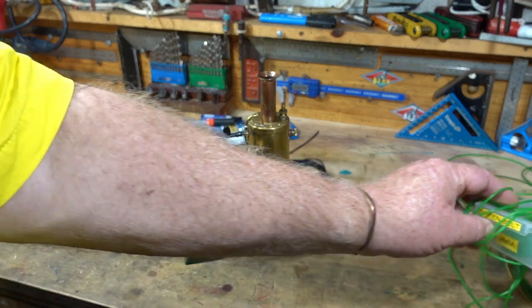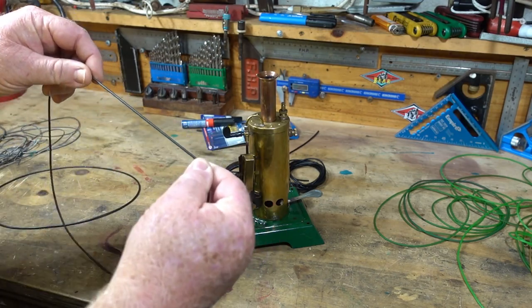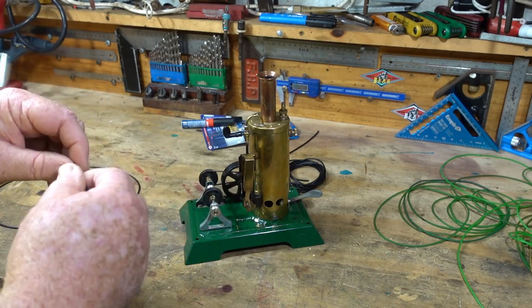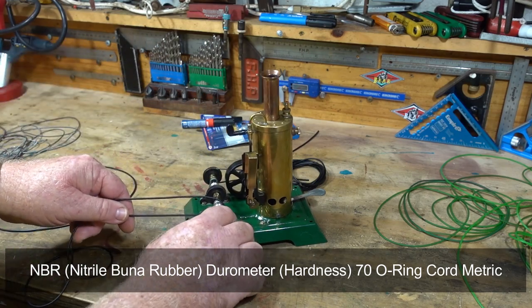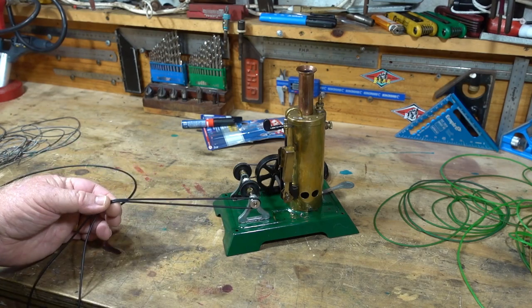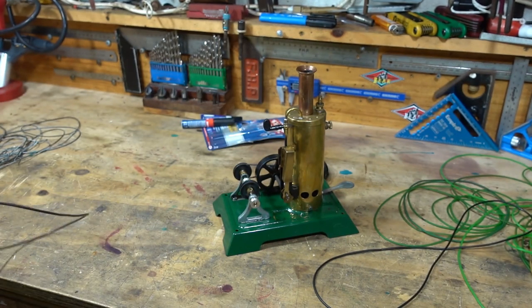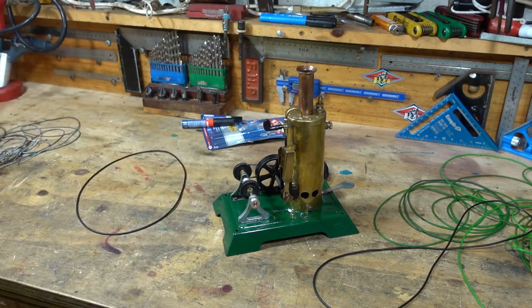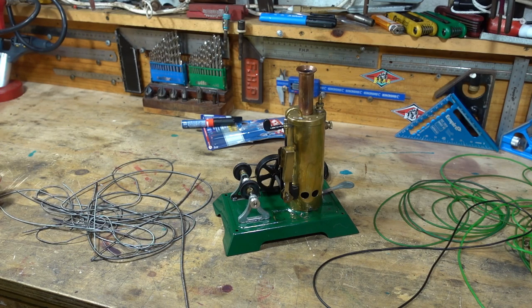So what I've gone to is just black o-ring material. The hardness on this is 70 - it's very supple. To me that just looks a lot nicer running accessories, joins together really easy, super strong.